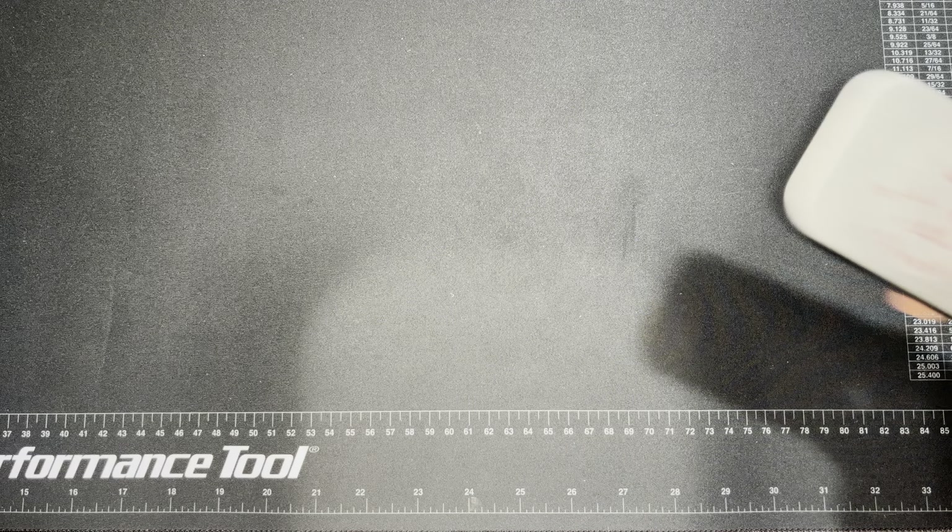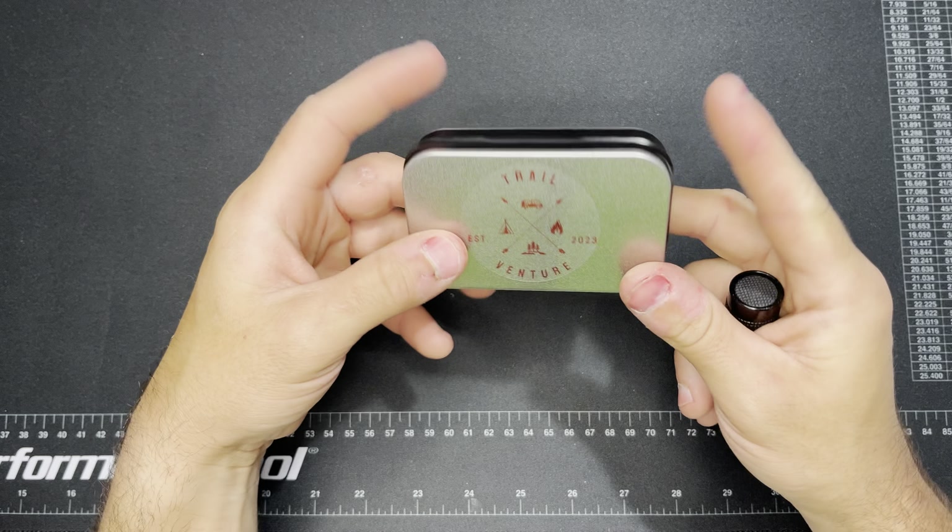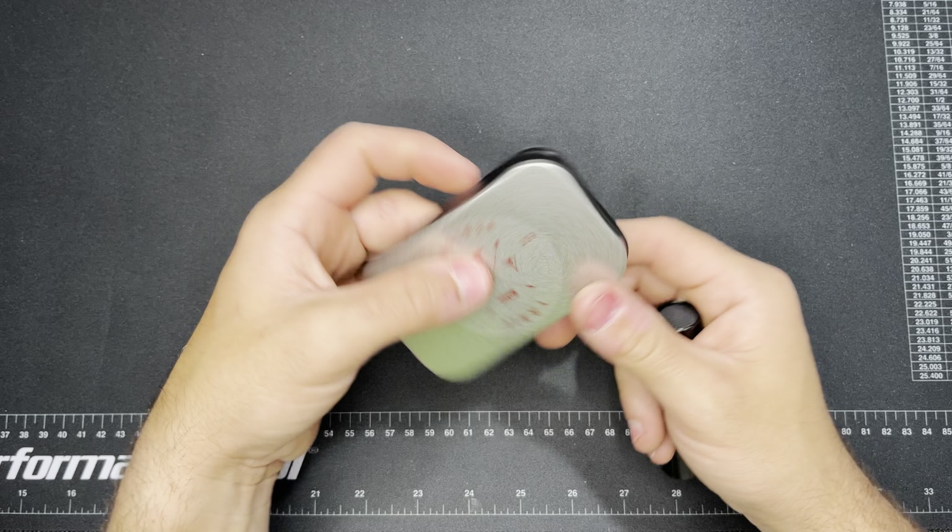Welcome back everybody, this is Whitetail Survival. Tonight I wanted to go over another survival kit I picked up — this is exactly how it came, from eBay. It was called the Trail Venture survival kit, and this was $26.99 with about four dollars for shipping. It's just your regular survival tin style, altoid tin style survival kit in a can, which is pretty cool.